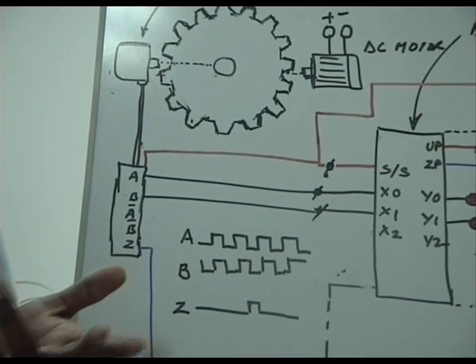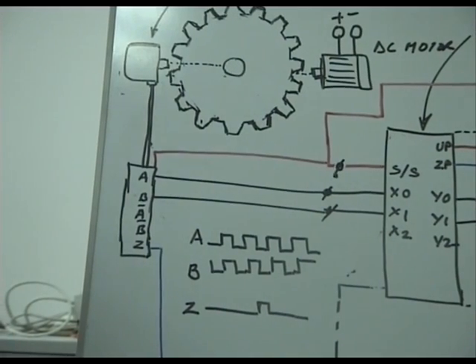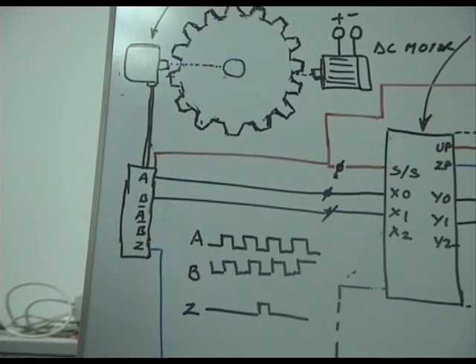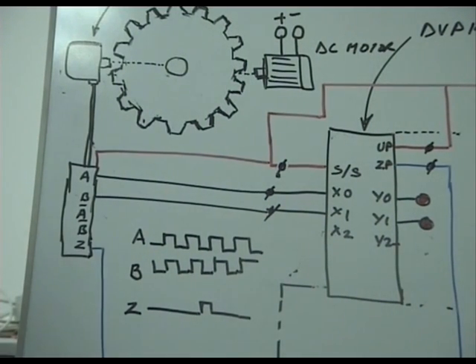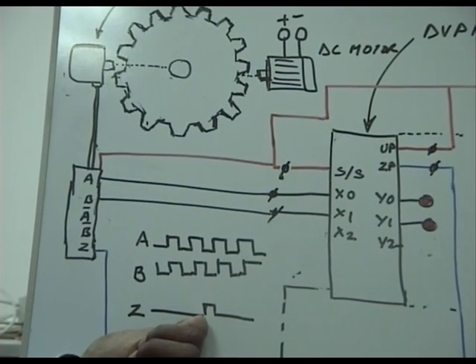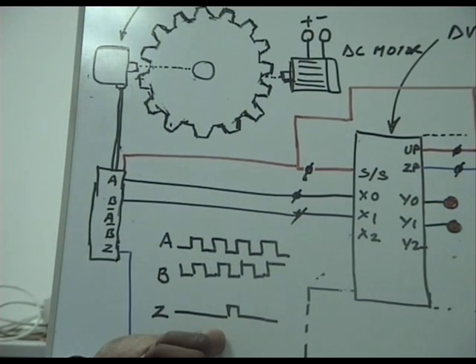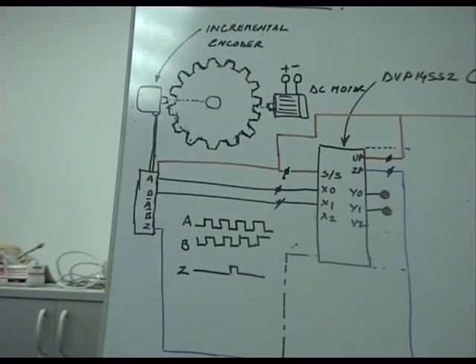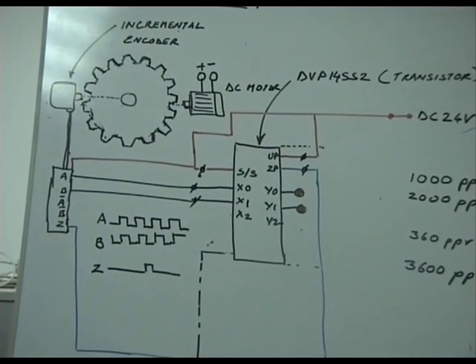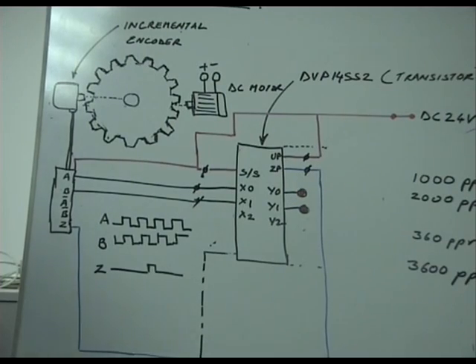By doing this, we can measure speed by counting pulses per minute, and we can detect the direction of rotation depending on whether the rising edge of A comes ahead of B or vice versa. This is a very important innovation used frequently in the maritime industry. Using incremental encoders you can measure speed, direction, and also position — by counting pulses from the Z reference pulse generated once per revolution — to know exact angular position, for example 40 degrees from top dead center. This enables applications like alpha lubricators or fuel injection timing control.